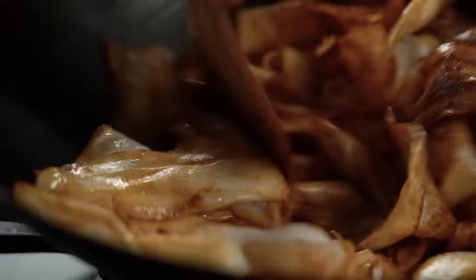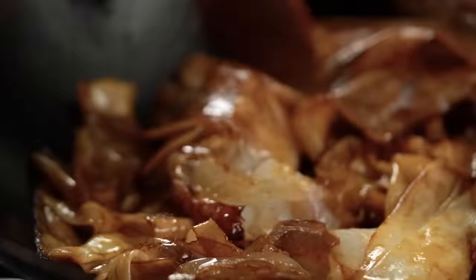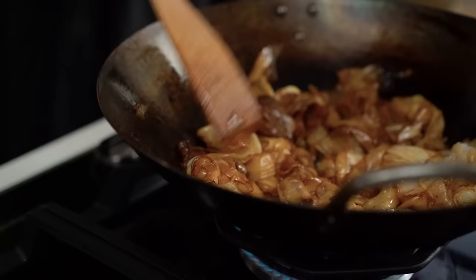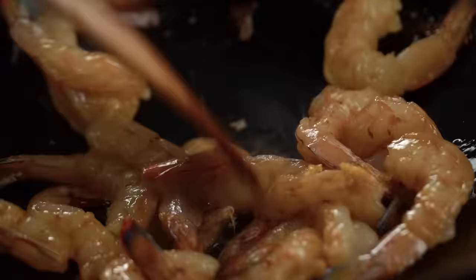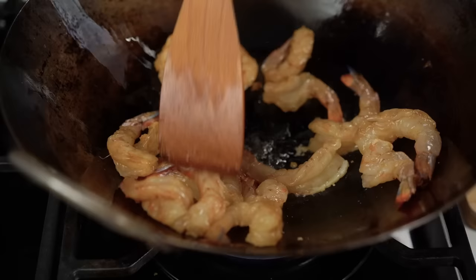Stir-fry the noodles until they're soft and pliable and just starting to burn at the edges — if you go too long you'll get a big sticky clumpy mess. Take those out and let the wok come back up to temperature. Go in with the prawns, spread them out for a nice sear. The second I add them the wok temperature drops — I need to wait for it to come back up. At home with domestic heat you just have to be patient to get the same results.